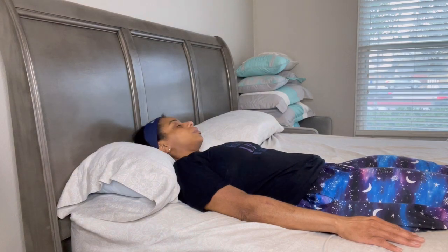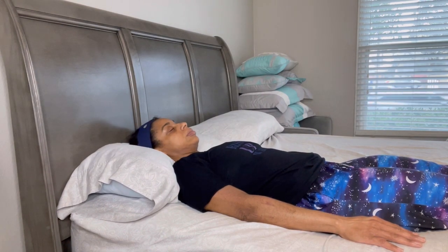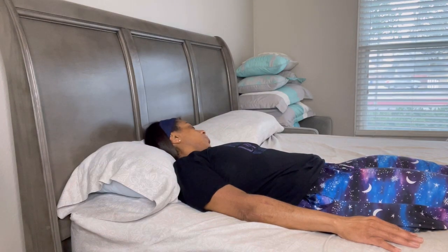Upon waking up, start with turning your head from side to side, left to right. Do this about five times on each side.